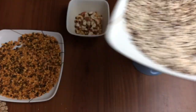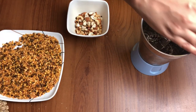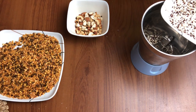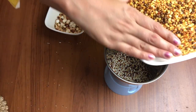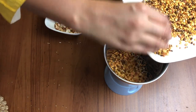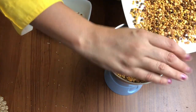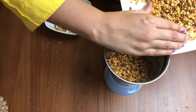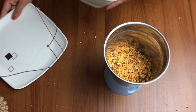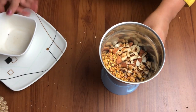Now everything has been cooled down. The next process is to grind all of these. The cereals are ready — then pour the lentils, and all of them along with the nuts and the cumin seeds will go into the same mixer jar.